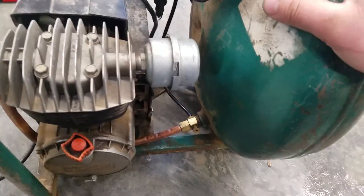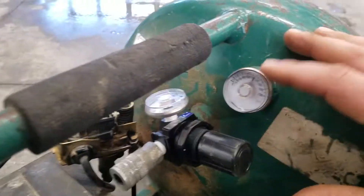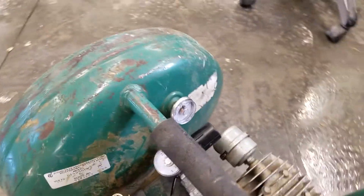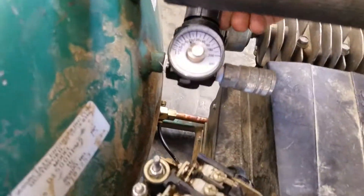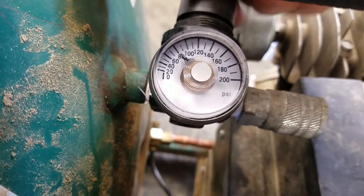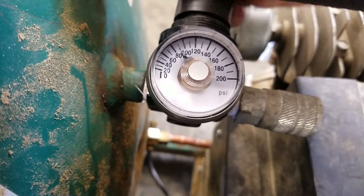So we're getting pressurized air in the tank. There's a pressure gauge, of course, air comes out of here through the coupler, and you've got an air regulator that adjusts the air pressure on the line up and down.